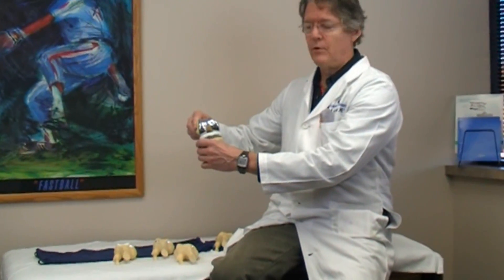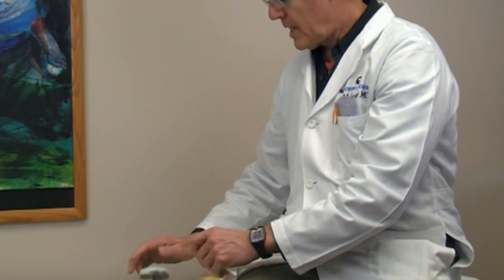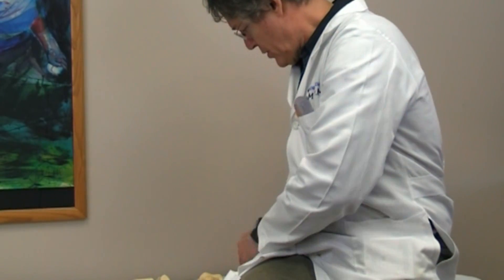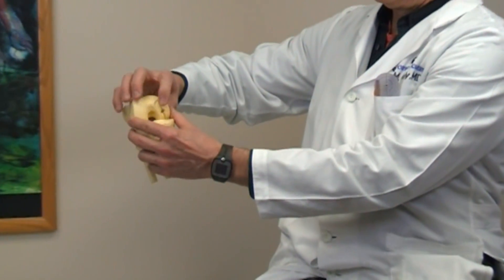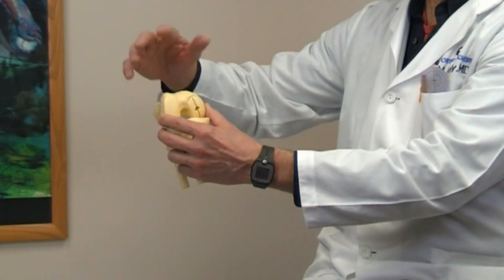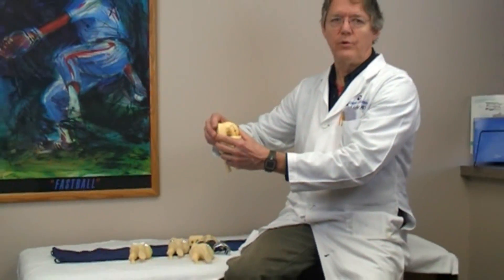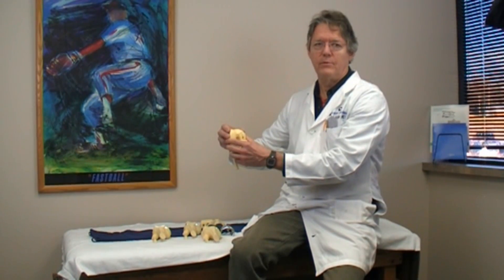A full knee replacement involves resection of about three-eighths of an inch of bone off each side of the knee and taking out the ligaments. With a partial knee, you've taken very little bone away — just a few millimeters — and you always have the option of doing another partial, a bi-compartmental, or down the road a full knee. This puts off the full replacement until you're older, and since people are living longer and longer, I want to leave more options available for you in the future.